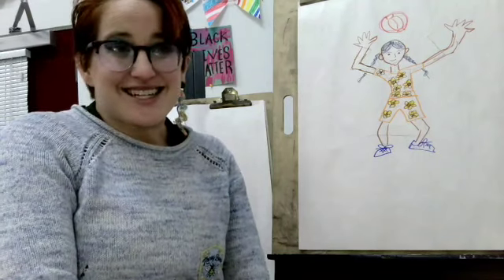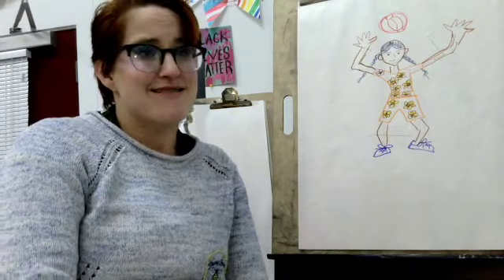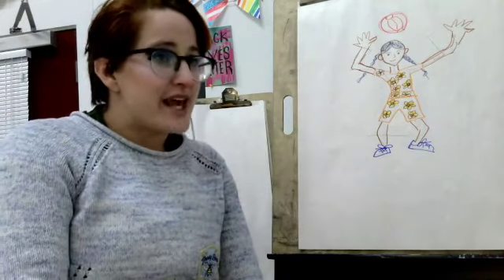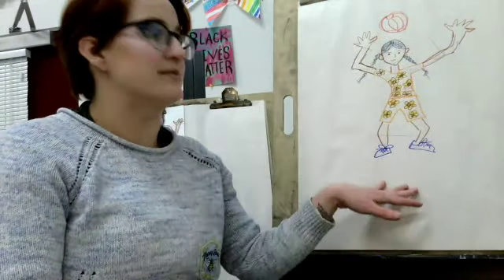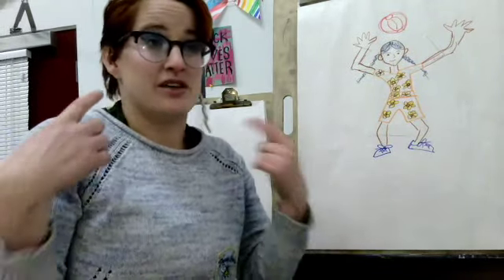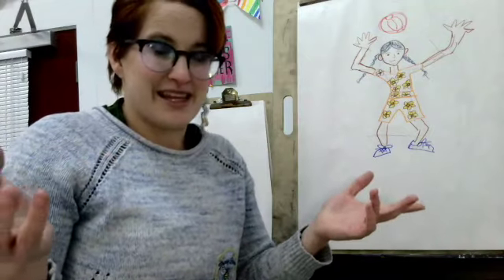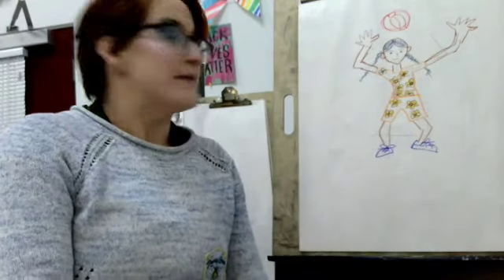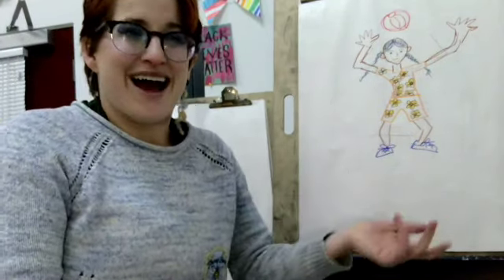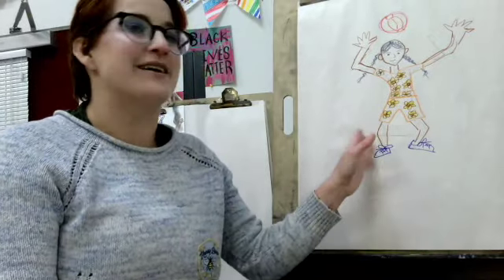Your art challenge today is to draw a person from head to toe with arms and legs and face and feet and everything in between. It can be you, it can be your friends, your family, or someone from your imagination or your favorite book or movie. Mine is inspired by summertime and when I used to be a camp counselor — we used to play games like volleyball outside.